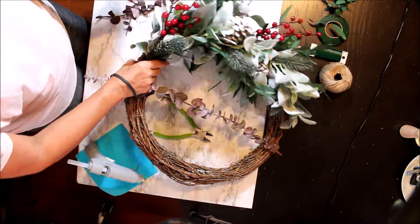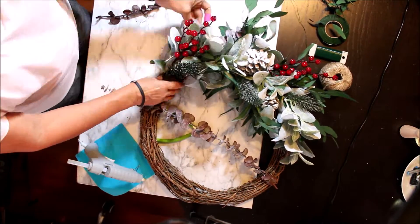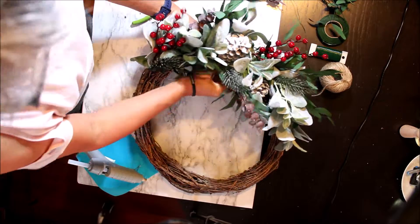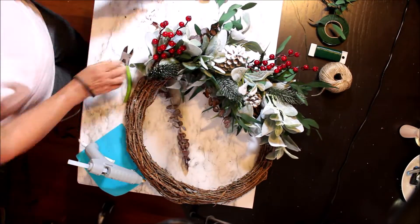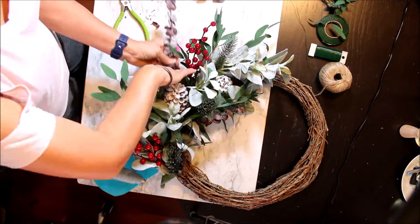Now I'm going to add the eucalyptus picks. I'm cutting them in half. I love the smell of this and I like the texture also.